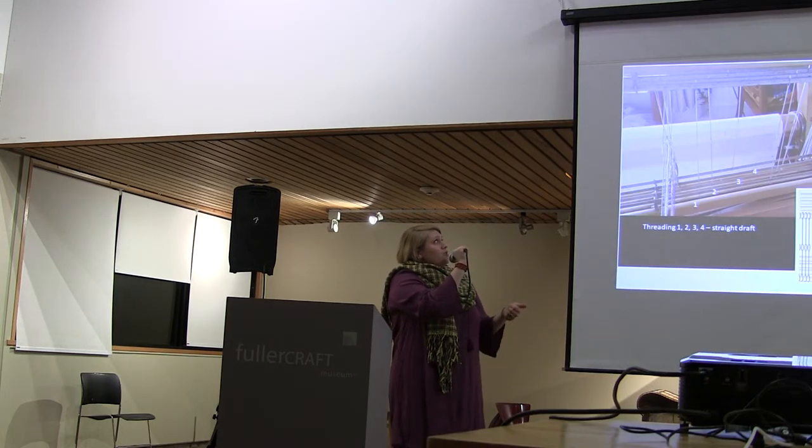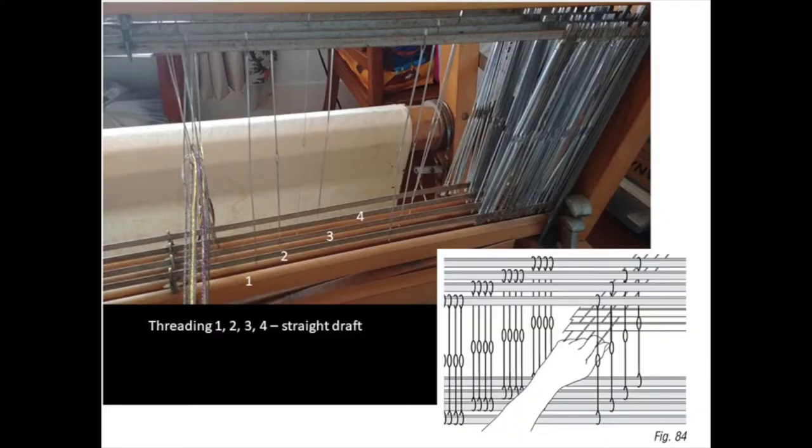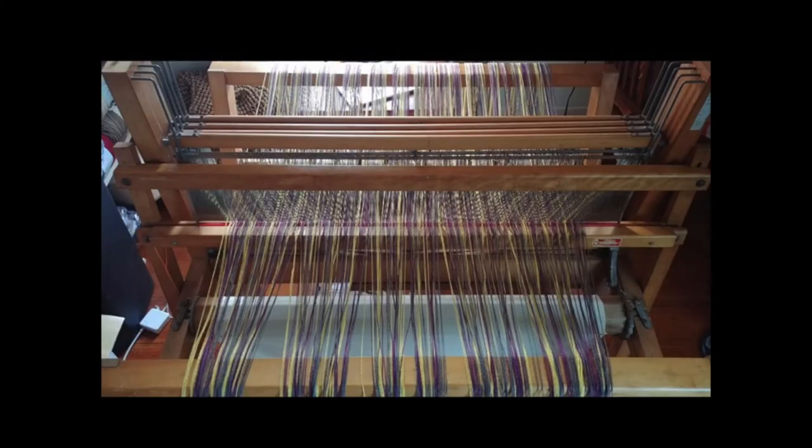Also, if you're weaving and you stand up and something falls, it doesn't get all messed up. So after you go through the reed, you want to thread your heddles. I'm doing a straight draft because you can get a lot of different simple patterns out of it. That is threading through one, then two, then three, then four — and then repeat. Pull all of your warp strings through, tie onto the back bar, and you crank on, making sure you have even tension and no crosses.